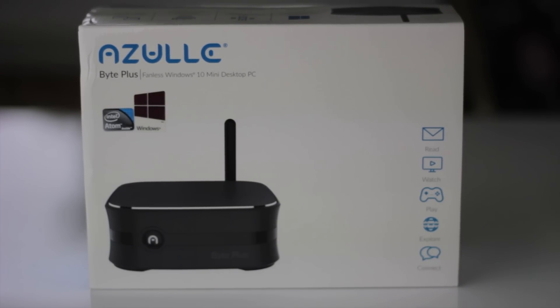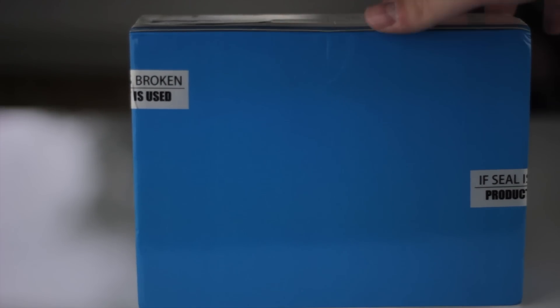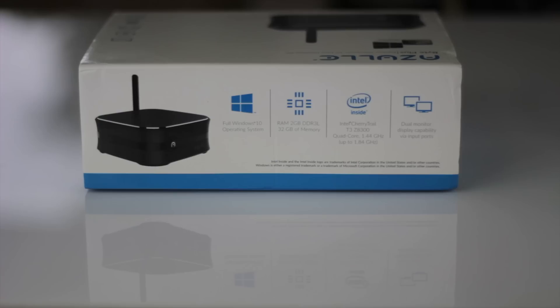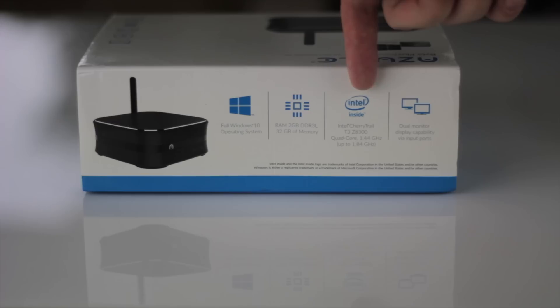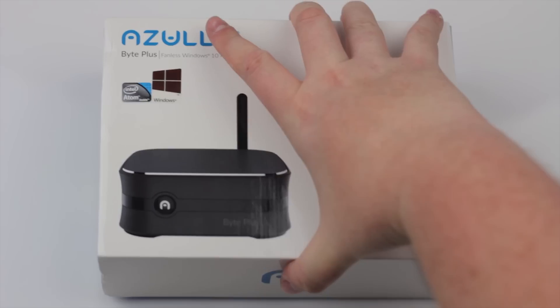Before we get into the box, I want to show you a little bit on the outside. This is an Azul Byte Plus fanless mini PC. On the right side we have 'read, watch, play, explore, and connect,' showing little things this can do. It ships with Windows 10. On the top it shows it comes with a full Windows 10 operating system, two gigabytes of DDR3L RAM, 32 gigabytes of storage, an Intel Cherry Trail T3 Z8300 quad-core processor clocking in at 1.44 GHz with turbo up to 1.84 GHz, and dual monitor display capabilities.